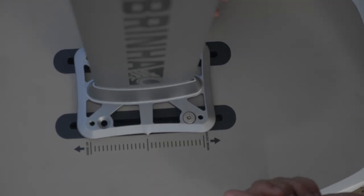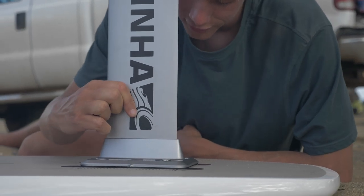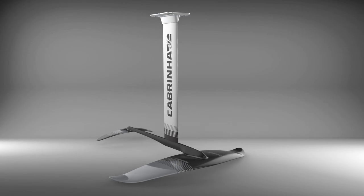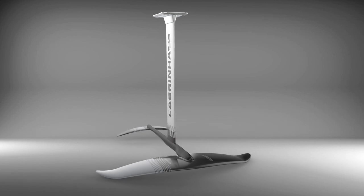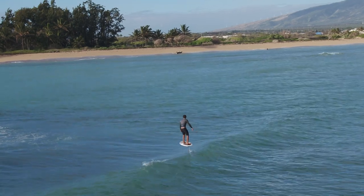The nine-centimeter industry-standard adjustable foil mount allows you to change the position of the foil easily. It's compatible with Cabrinha's High-Rise foil ecosystem. For foil surfing, we recommend our all-new High-Rise Varial wings.